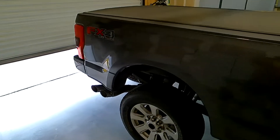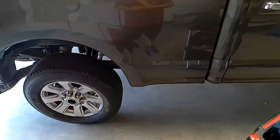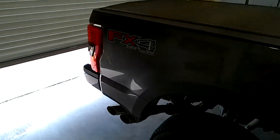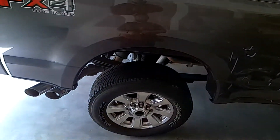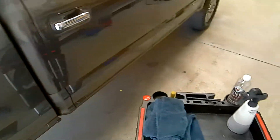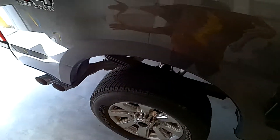So today we are going to do a waterless wash to the side of this F-250. I'm going to show y'all what that entails, what that takes, and we're just going to go through the process. I'm going to do the waterless wash to the entire back of this truck — we're just going to focus on the bedside.